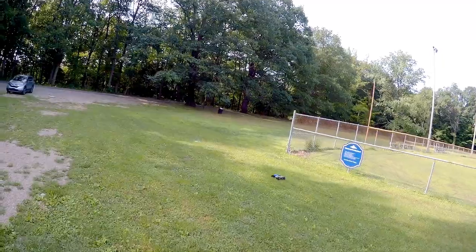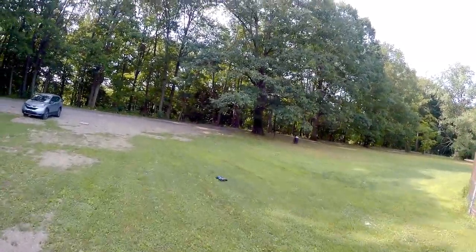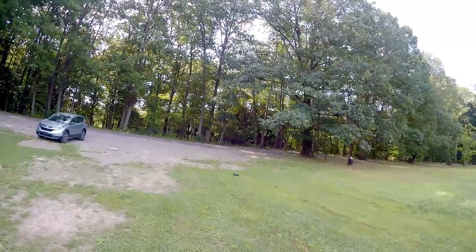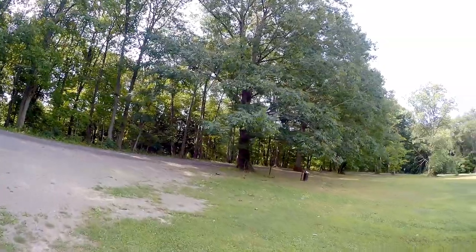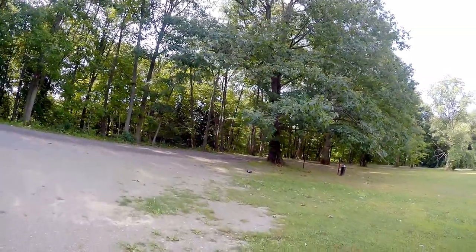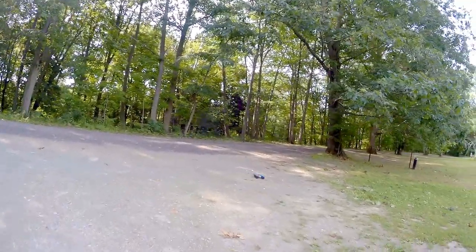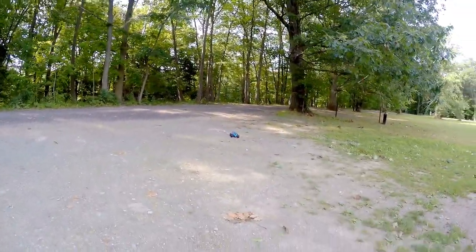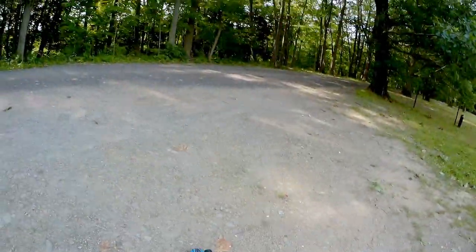We're in the shade now, and the grass is wet over here, but it's got that splash-proof feature. Let's go up and down the street here. Let's show you those headlights — coming up forward. It's dirty right now, but there are its headlights. They are viewable.